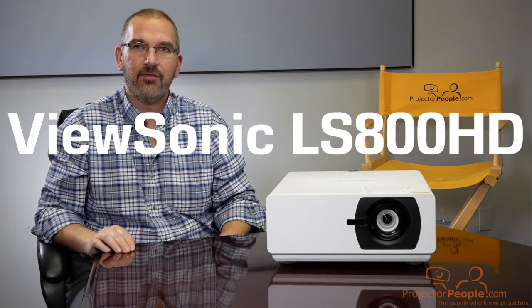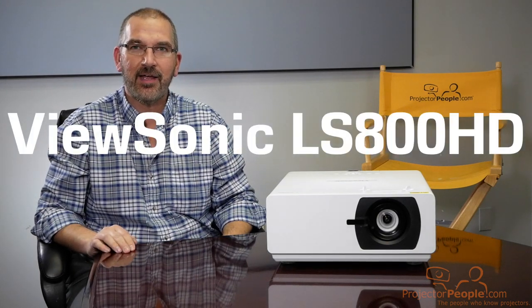Hi again, everyone. Today we've got the ViewSonic LS800HD. Let's take a look.